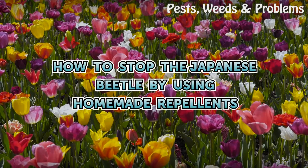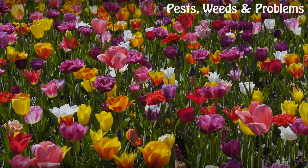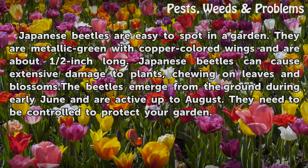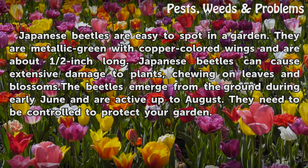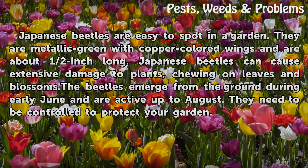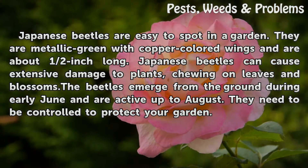How to Stop the Japanese Beetle by Using Homemade Repellents. Japanese beetles are easy to spot in a garden. They are metallic green with copper-colored wings and are about half an inch long. Japanese beetles can cause extensive damage to plants, chewing on leaves and blossoms. The beetles emerge from the ground during early June and are active up to August. They need to be controlled to protect your garden.